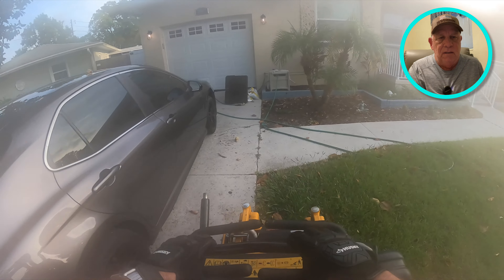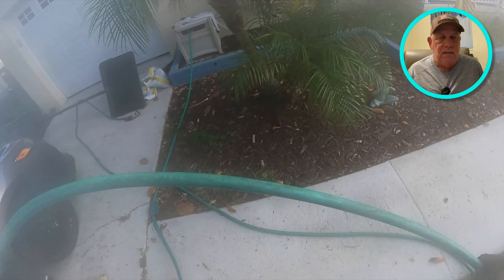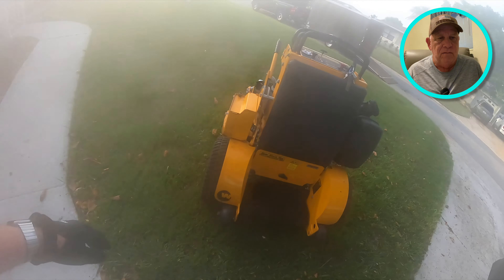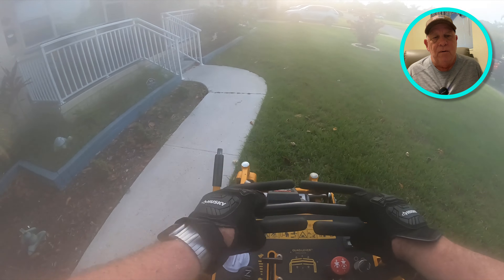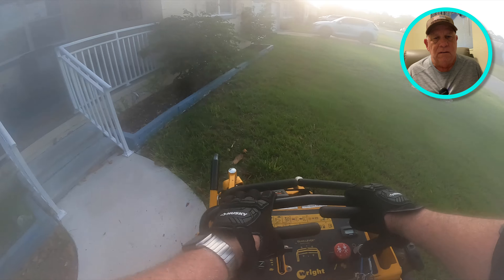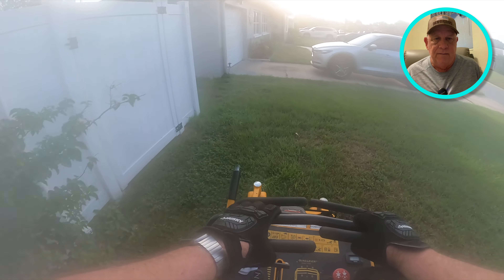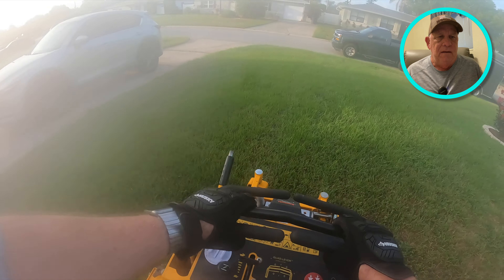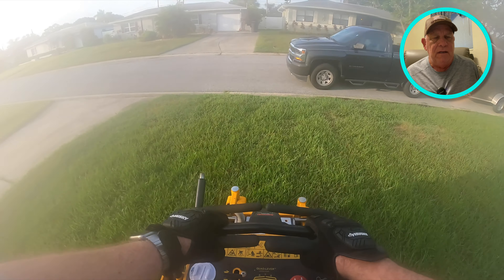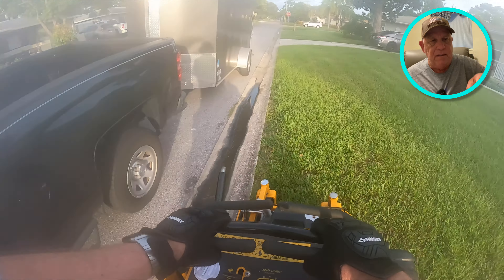This is a standard southern grass — it's more bahia than anything else, but naturally there are some weeds in there. It's not St. Augustine or Bermuda, just bahia. You'll see my mower here — this is a 36-inch — and you'll see why I need the 36 to get into these small gates. As it clears up you'll see that bahia is a little bit tough; it kind of swirls around the blade and doesn't want to cut clean.